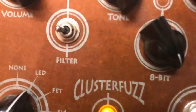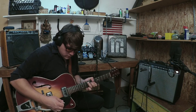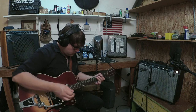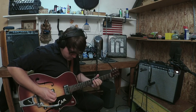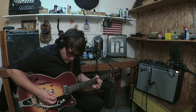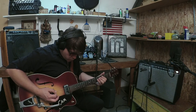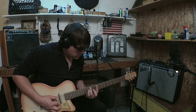Here it is with my Martin hollow body strung with flat wounds in the neck position. And here it is with the baritone, just like Grady would have used.